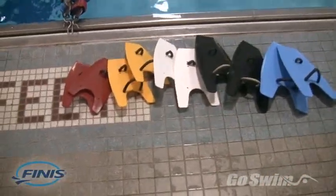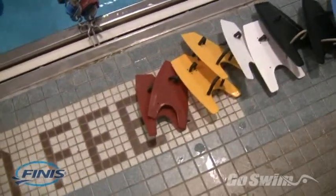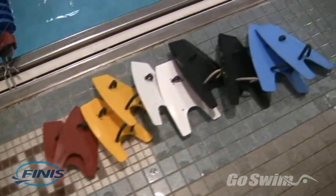Reason 1. The Fulcrum paddle comes in 5 different sizes and are color-coded by size. This makes life easy for the coach when organizing and distributing equipment.